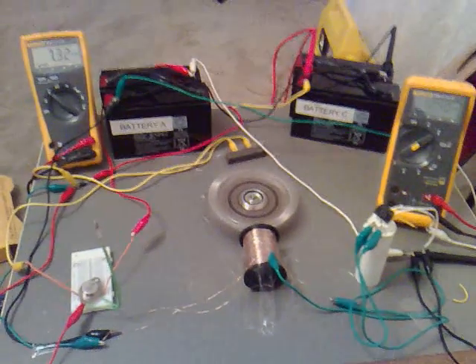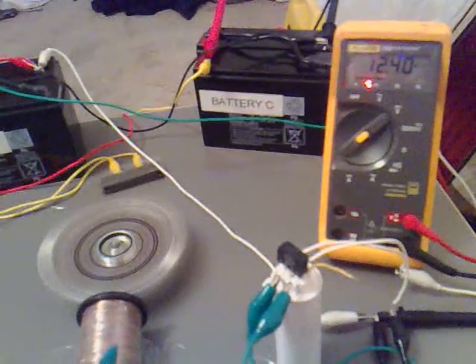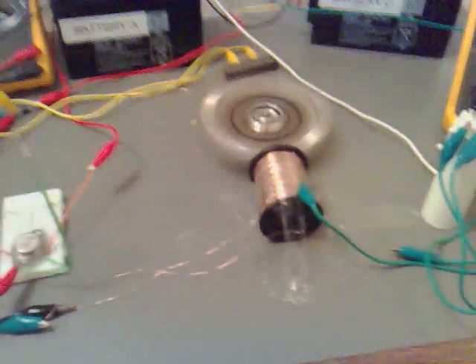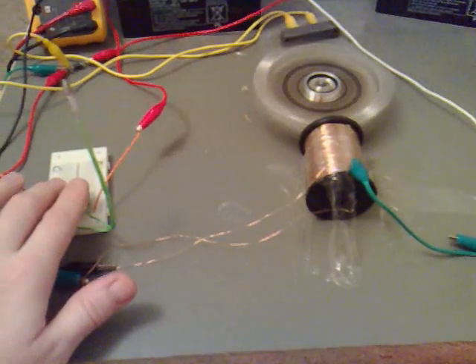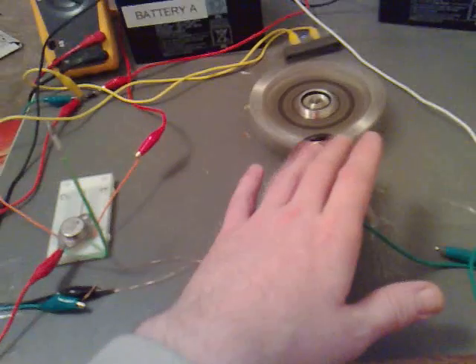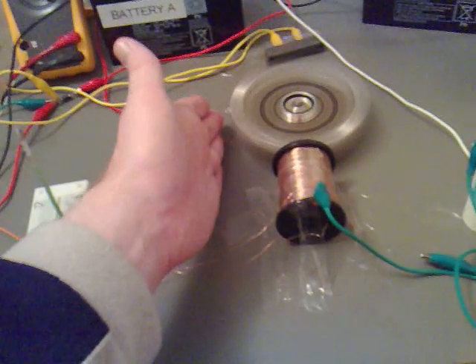This is about 3 hours after the first test. Now what we are getting is 2.40 volts charging against battery A and 7.32 volts charging against battery C. Everything else has stayed the same. Now that's really cold to the touch — that's freezing still, you can feel like a wind coming off this.